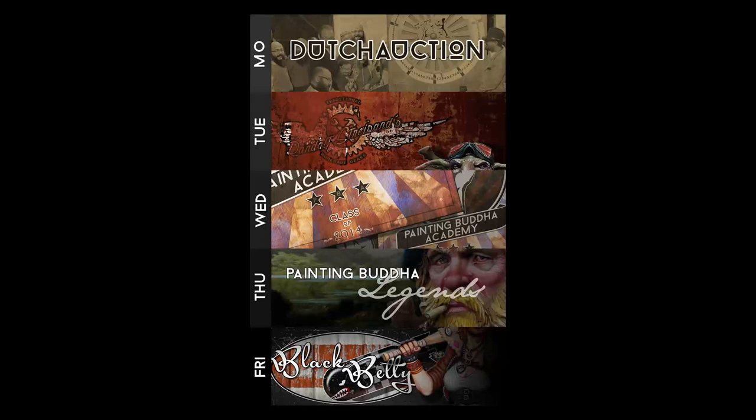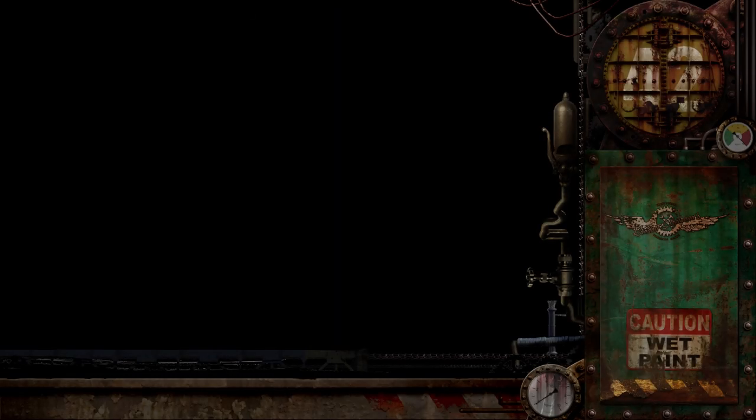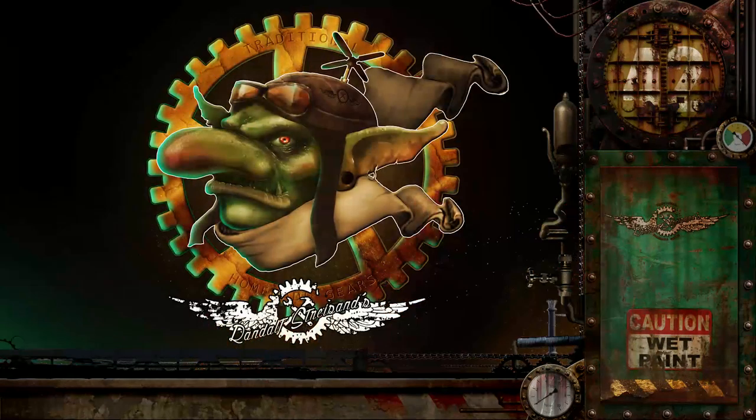Hello and welcome to the second anniversary birthday bash for Painting Buddha. Today is the second day of our birthday bash. Yesterday we introduced you to the Dutch auction, and today we have a very special project for you which we call Randolph Streisand. A lot of you have waited for this, and with the second birthday of Painting Buddha we're now ready to start our season two. Randolph Streisand is the first release of season two.